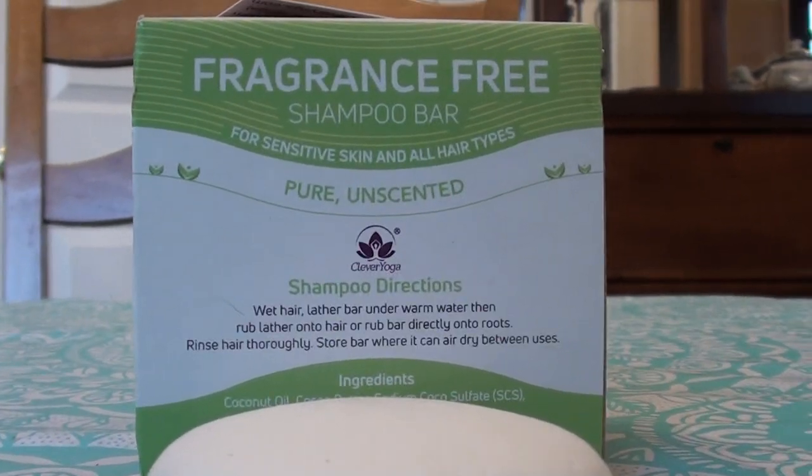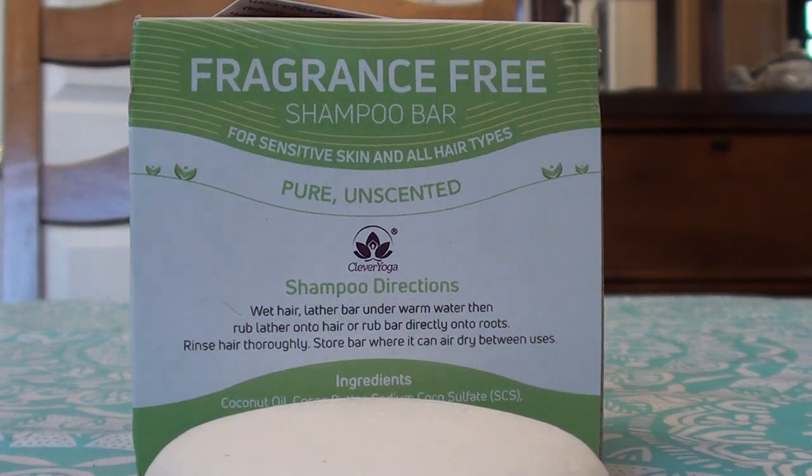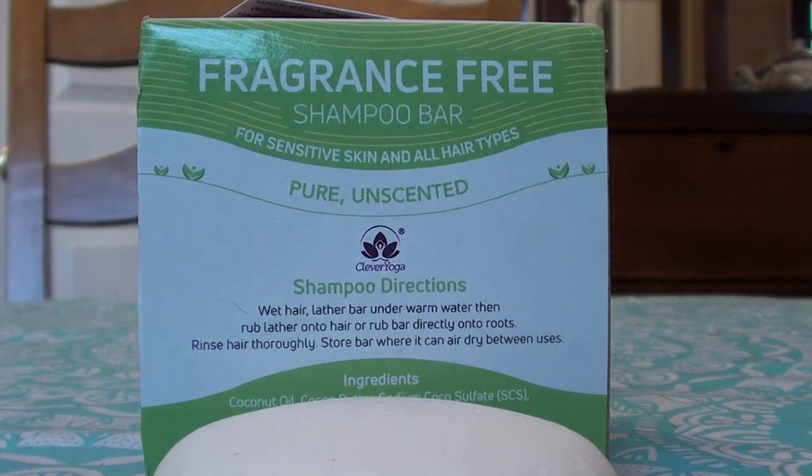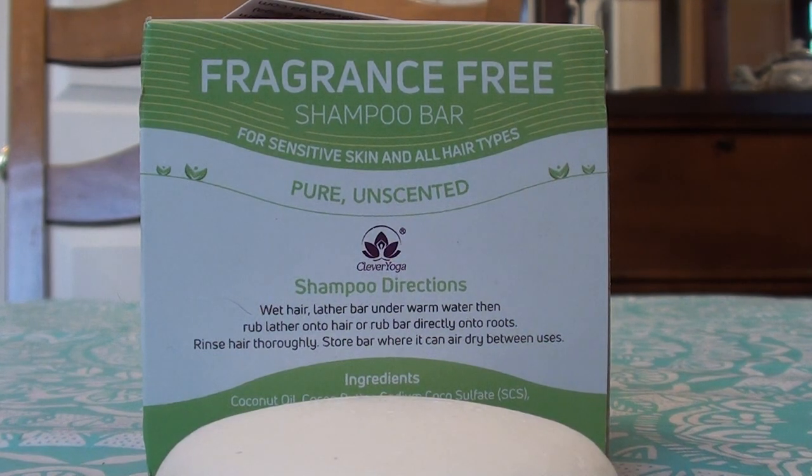This is a good formulation — very pleased to have come across it. It seemed kind of pricey, since the bar is fairly small. Also, if you're new to shampoo bars and transitioning from liquid shampoo, you might want to follow up with an apple cider vinegar rinse after you use the shampoo bar. An ACV rinse will help transition your hair over, because when you jump from basic liquid shampoo to these heavier, conditioner-like shampoo bars, your hair may need that adjustment.